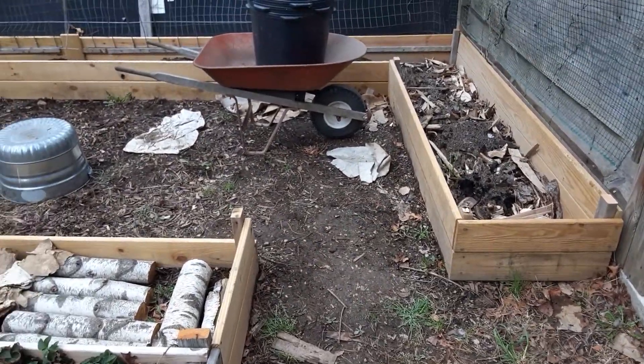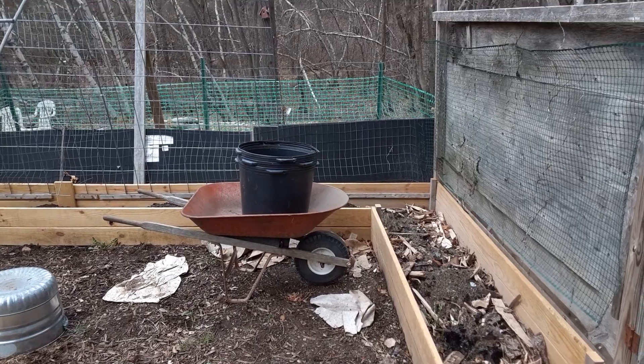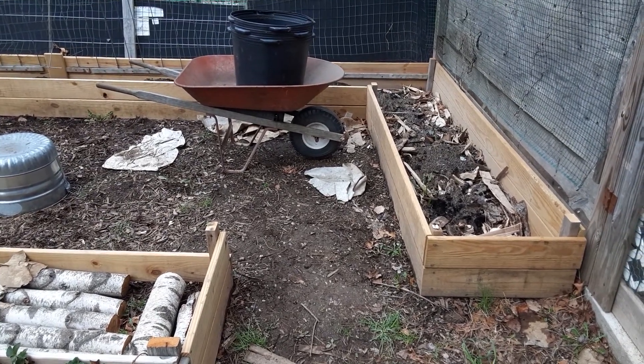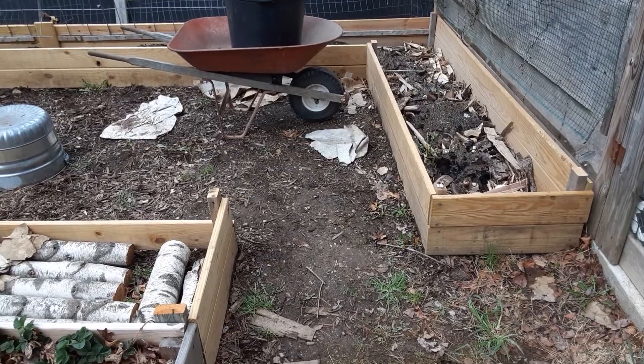We're going to put our doorway in over here, and then we'll run cattle panel from the other end over to the top of the doorway, so this end will actually be a little bit shorter. But we'll figure it out — we have a measuring tape, a protractor, and some smart friends, so that'll get done.